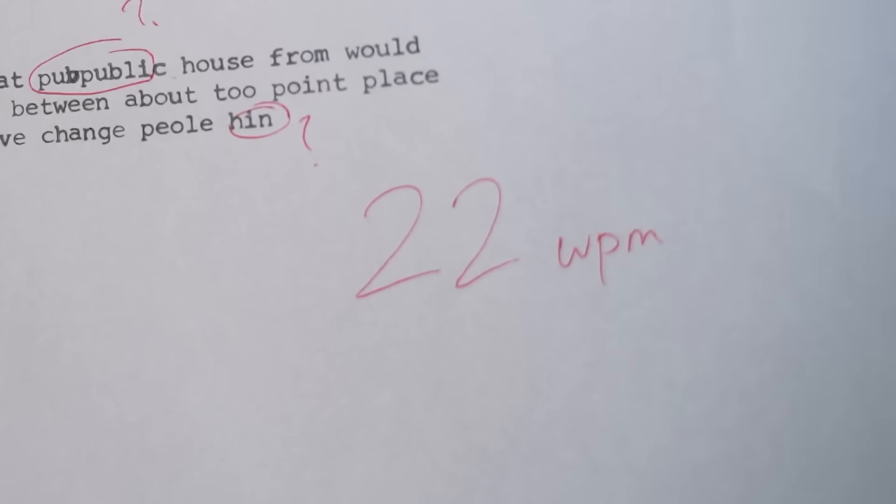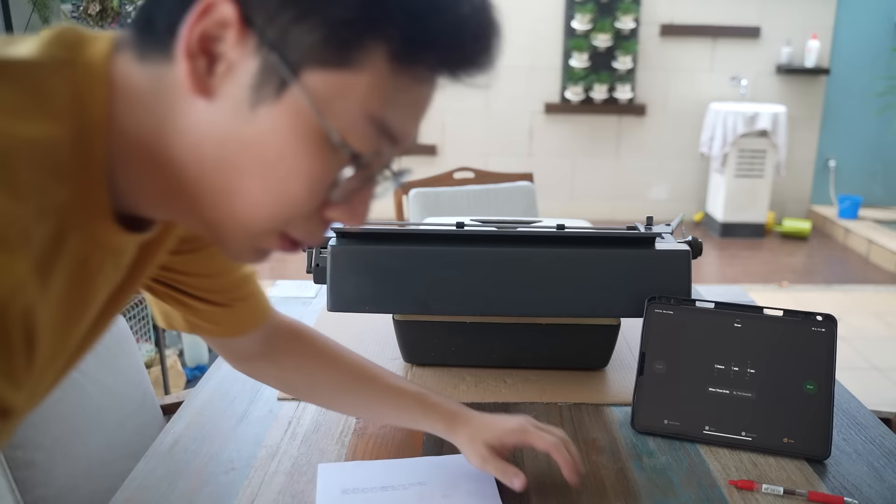I screwed up on the last passage. I've marked a piece of paper and we've done 22 words per minute. We can definitely do better, but this is only day 1.